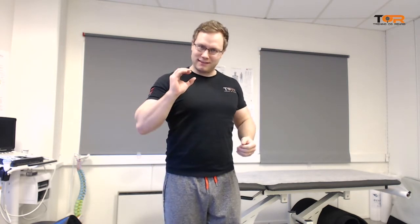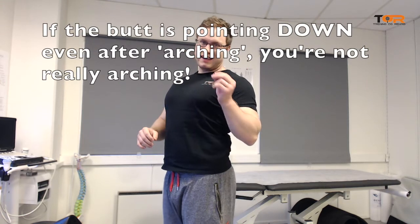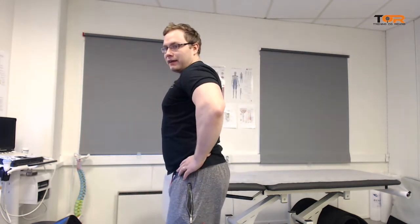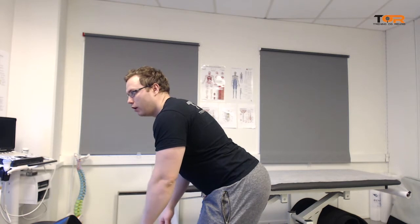Most people think that the back is straight, but it is not. The lower back is arched. We also need to know how to maintain that alignment throughout the motion. Let me demonstrate how you do it properly: you arch the back enough to engage the lumbosacral spinal erectors, then bend at the hip while maintaining this alignment as far as possible, and on the way up gently straighten yourself out without losing the curvature.